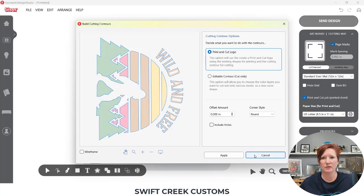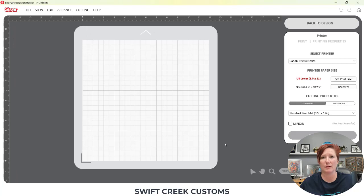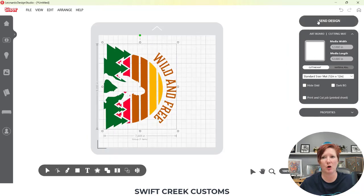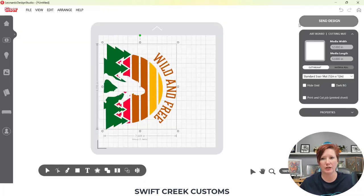I want to cancel this and show you something first. Currently, even though I have my registration marks on, this is still considered a cut file. If I come up to the Send tab and click Send, nothing shows up on my screen because I have those registration marks activated. If I turn those off — tell it it's not a print and cut anymore — and come up here to Send Design, I get the options to send it as a regular cut. That's not what I want. So if you encounter that, this is how you can fix it.